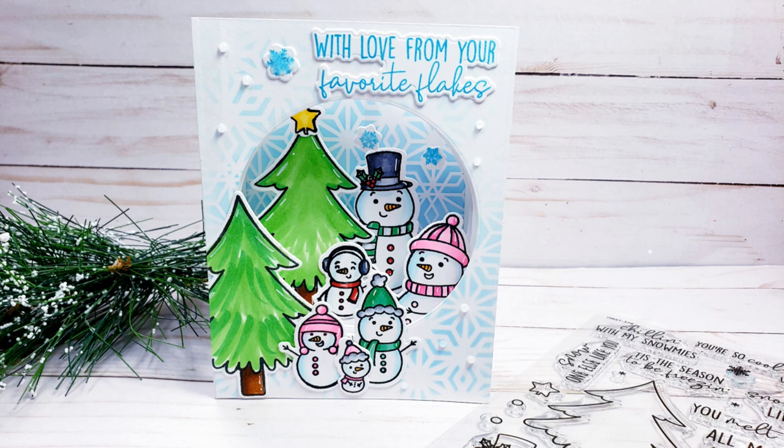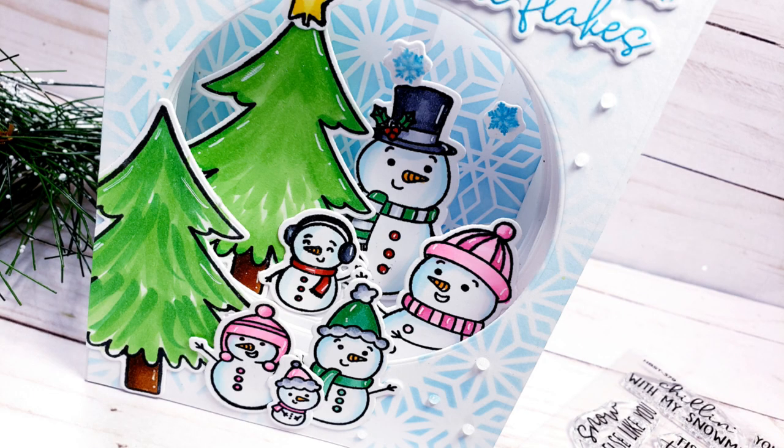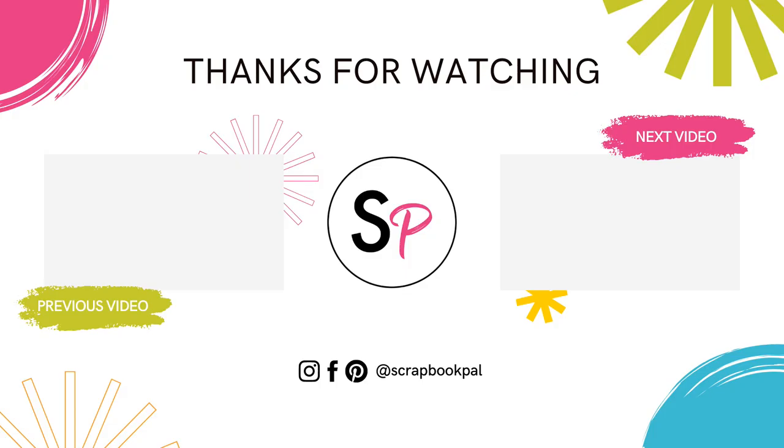I had a ton of fun with this. I hope you enjoyed! If you did like this video, please go ahead and give it a thumbs up, don't forget to subscribe to the Scrapbook Pal YouTube channel, and follow us on social media. Thank you so much for stopping by today. Hope to see you next time.